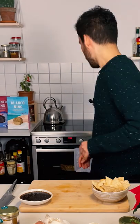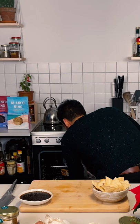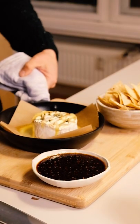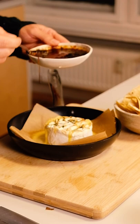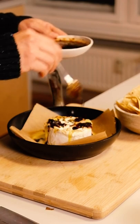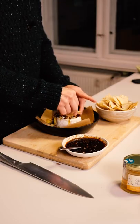Alright, so it's been about 20 minutes. I'm gonna check on the cheese. Wow, it looks amazing! I think this is an amazing way to serve it — just like this. You have your board with your cheese, your Galti ancho chili honey, and your Blanco Niño tortilla chips. I'm gonna drizzle some honey all over the cheese. Oh yes, this looks amazing. Let's taste it — just look at this.